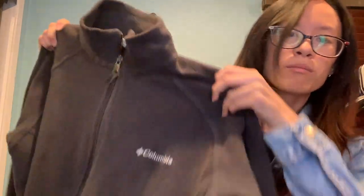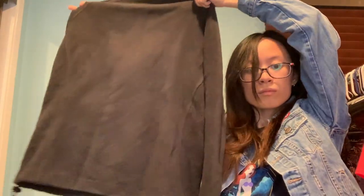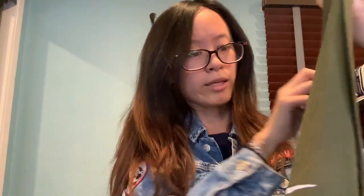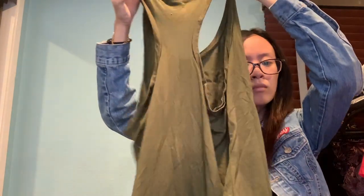A jacket from Columbia — just a simple zip-up, size large women's. This is a Nike tank top, size medium in olive green.